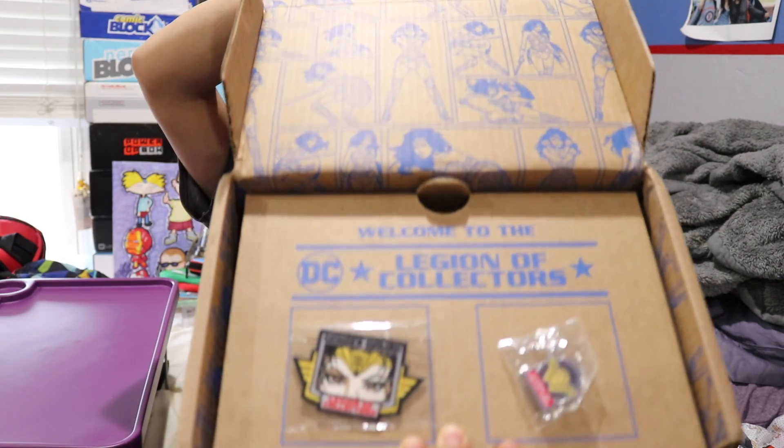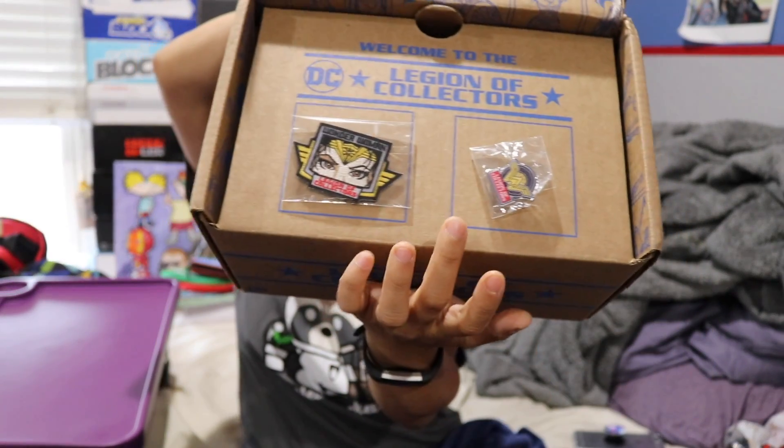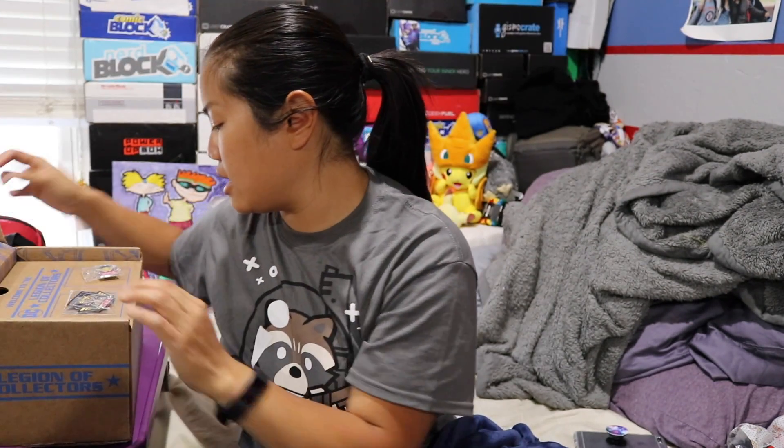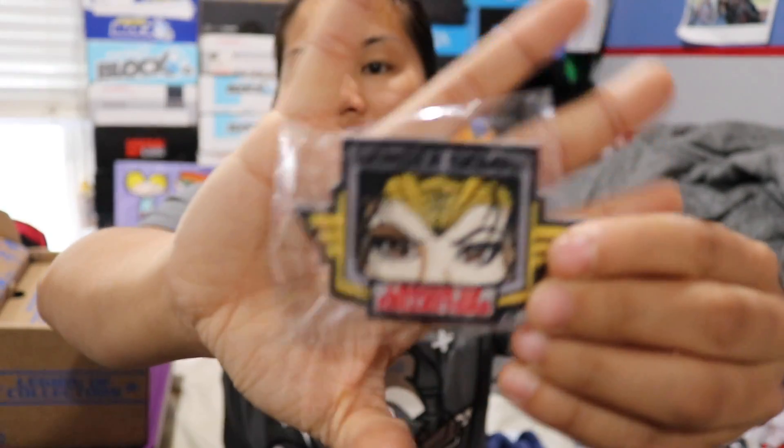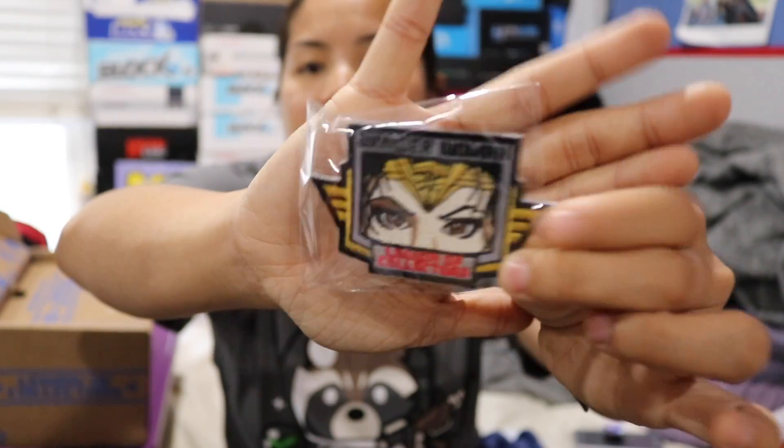Once you cut the tape and you open up the box, this is what you're going to see. Patch and pin. So this is a Wonder Woman themed box. I thought we already got a Wonder Woman themed box — I don't remember. Here's our patch. I actually like this patch. It looks a lot different than the other patches that we get. It's of Wonder Woman.